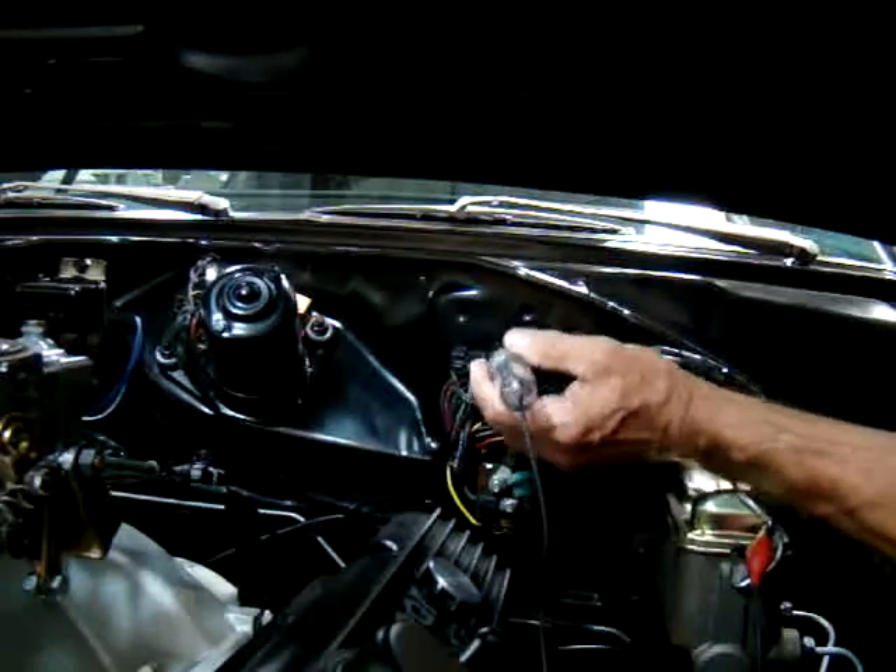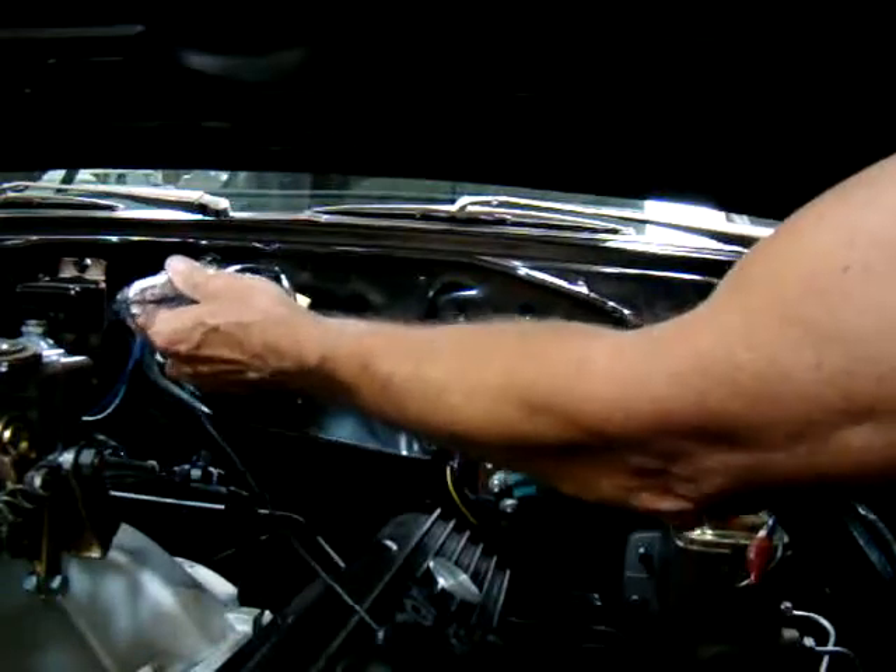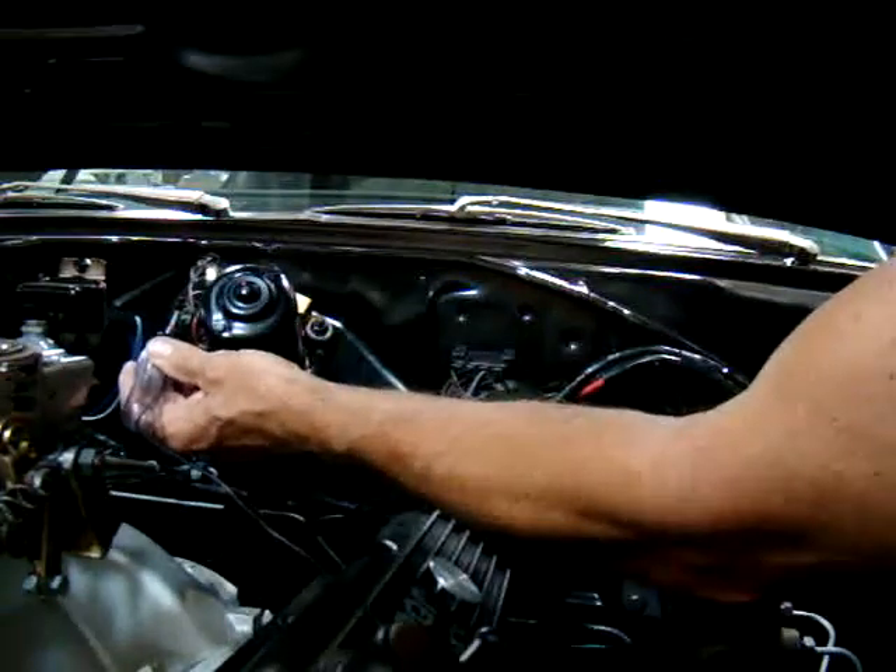So right now I have power at number one and number four positions, which means the power is coming through into our ballast resistor and our plug at the wiring.